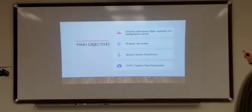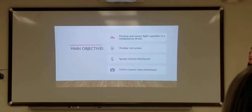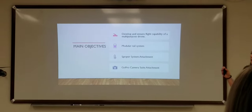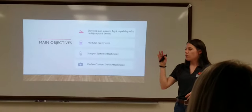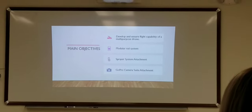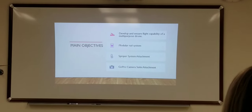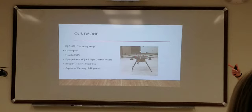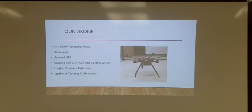These were our main objectives going into it. First, we just wanted to make sure you could have a multipurpose drone. We have a sprayer system that you can attach and detach along with a camera suite, designing both on a modular rail system so you can easily detach them.